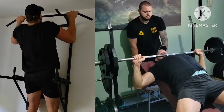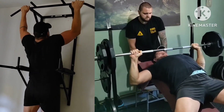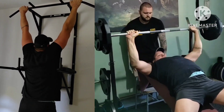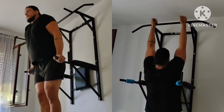Now accessories. First superset: incline guillotine press plus pull-ups — two rounds of this and two rounds of everything else. Next superset: deep pause dips plus hammer grip pull-ups.